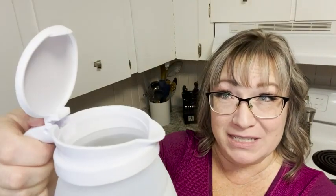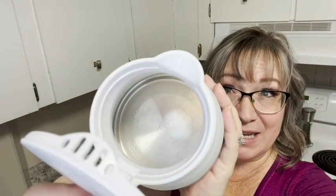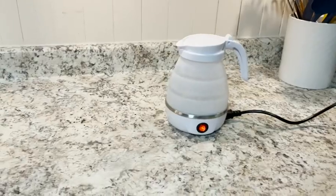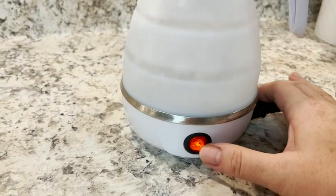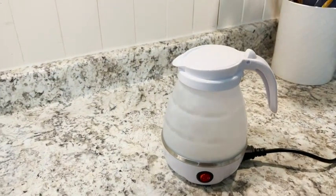Super easy to access. Inside is a stainless steel plate that is food grade — it is awesome. It really doesn't take long for the water to boil. You have the little switch here on the front to turn it on or off, as you can see.